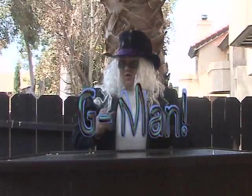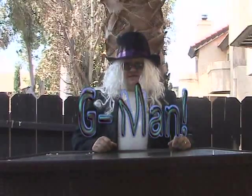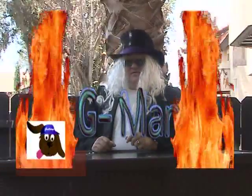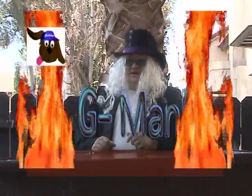Hey, since GrubDog is making Whiskey Beans with Jack Daniels Whiskey, we're going to make the famous Lynchburg Lemonade. We all know GrubDog spends a lot of time down there in Lynchburg.